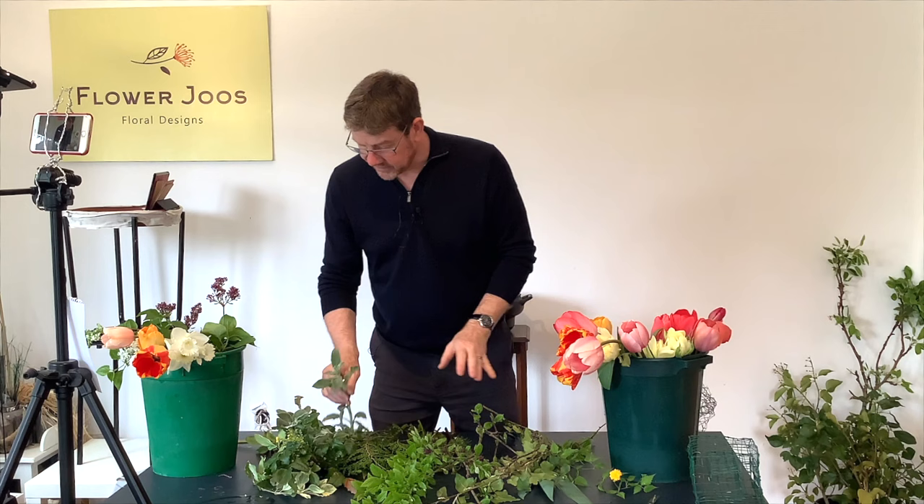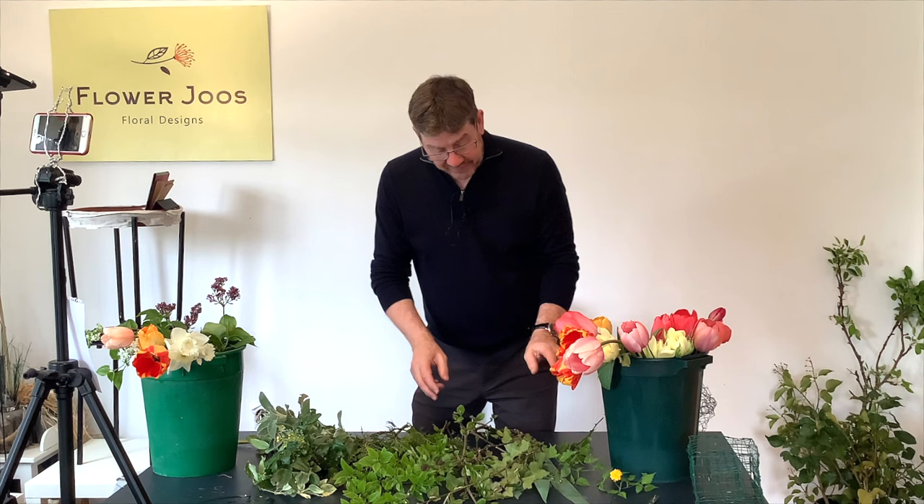I've got some lambs here, some mahonia, a little bit of dogwood, some ivy, a little bit of iris — just a nice mix of foliages to frame our design. I've also got a little bit of lilac and a few narcissus that we may pop in; I'm not quite sure.